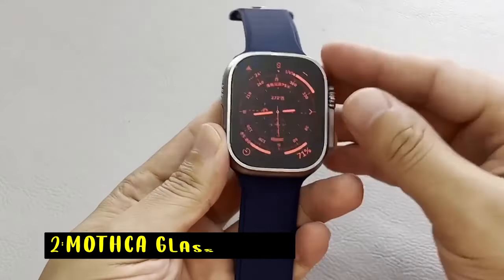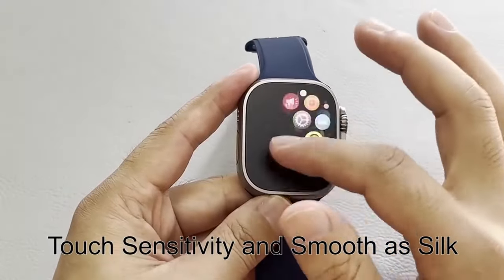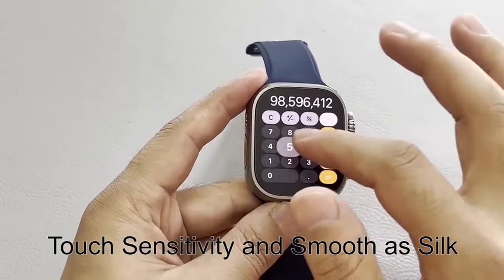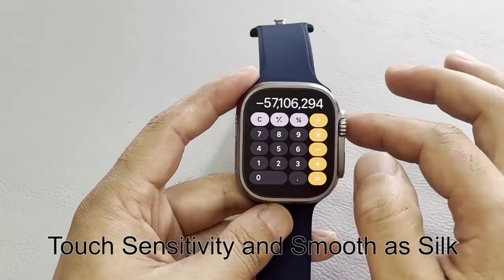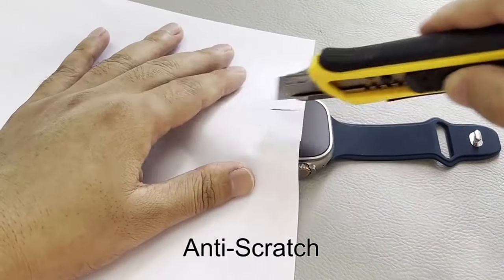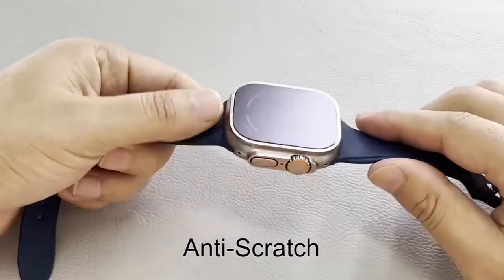At number 2 is Mothka Glass Matte. The Mothka 2-Pack Tempered Glass Matte Screen Protector for Apple Watch Ultra 2, 49mm, offers exceptional protection and functionality. Designed specifically for the Apple Watch Ultra 2, its anti-glare and anti-fingerprint matte surface ensures a clear display even under bright sunlight, while preventing smudges.